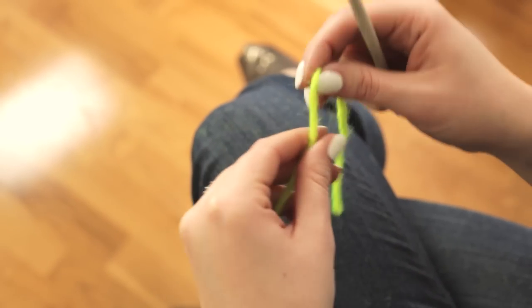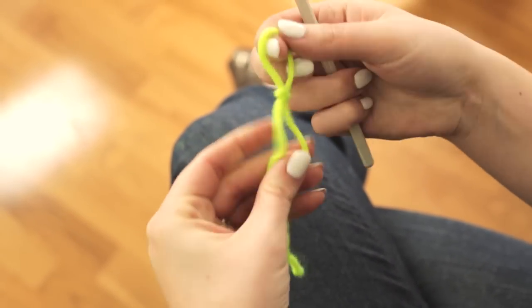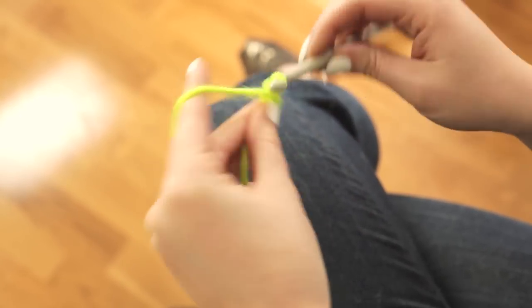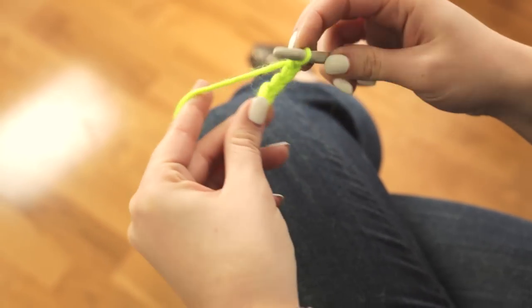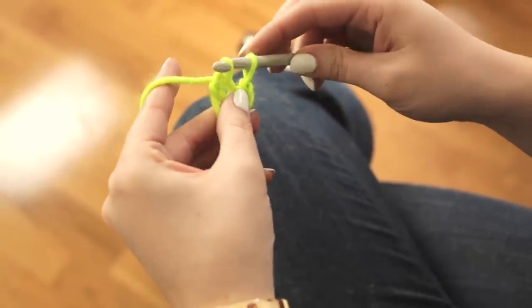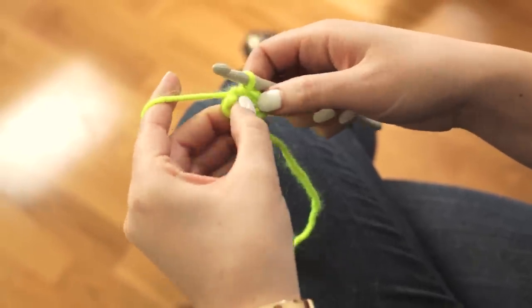Now I'm going to show you how to make a granny square. You start with a slipknot on your hook, and then you chain 4. Insert your hook into the first chain and do a slip stitch to create a loop.